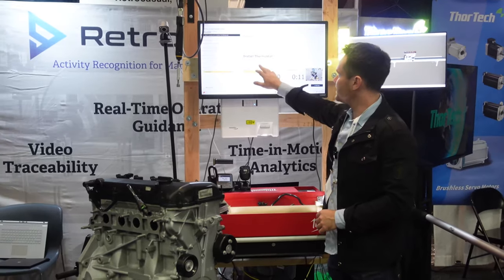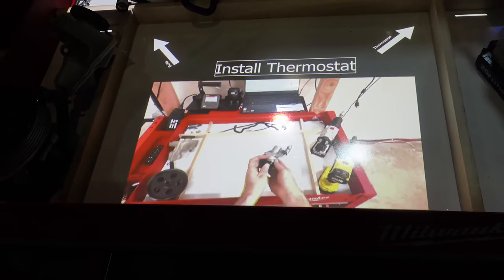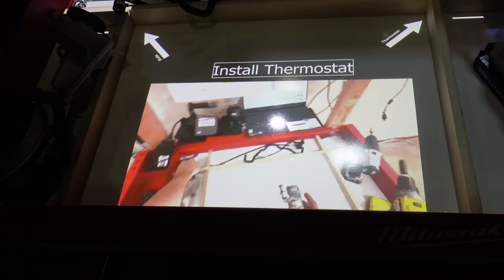The next step is to install the thermostat. It's also displayed here in video format showing how it should be performed. Let me do it.